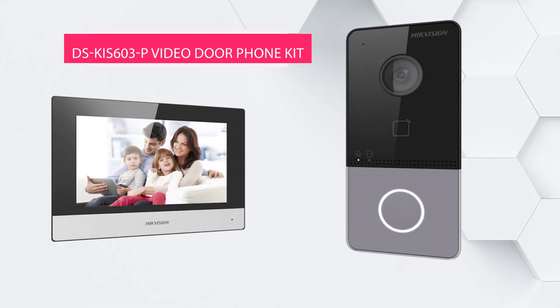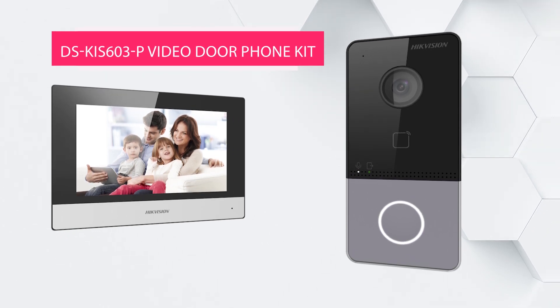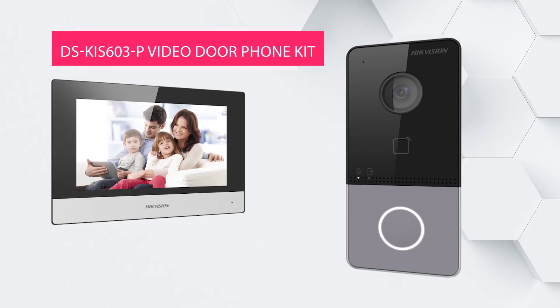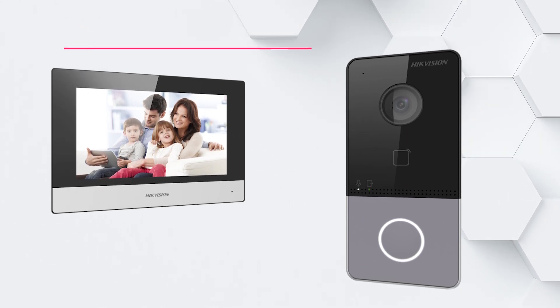The Hikvision DSKIS 603P Video Door Phone is built for effortless communication. If you are searching for an efficient and convenient video intercom for your property, you are in the right place.